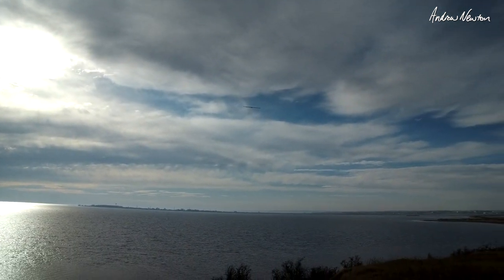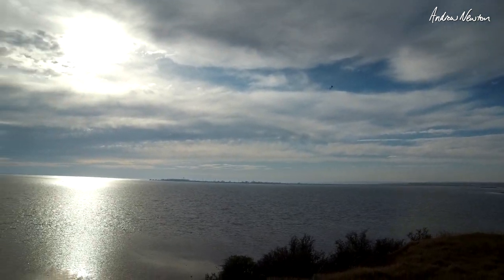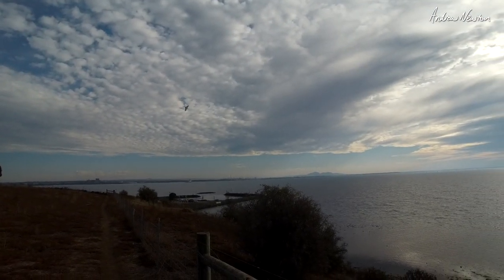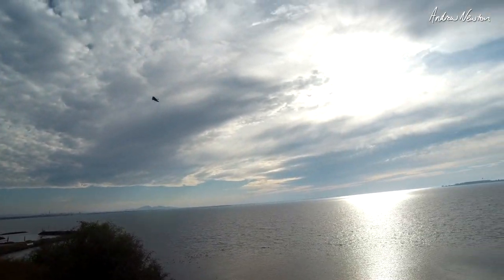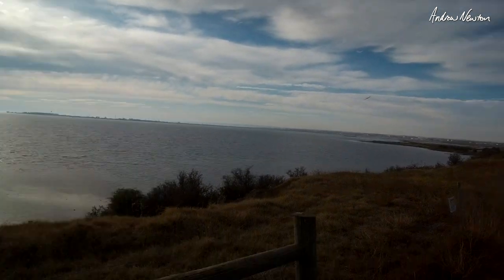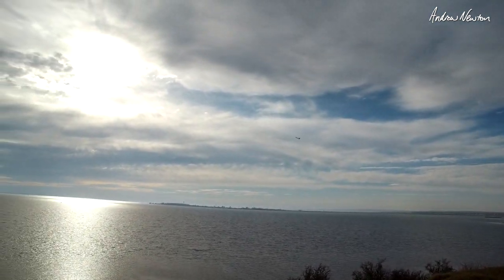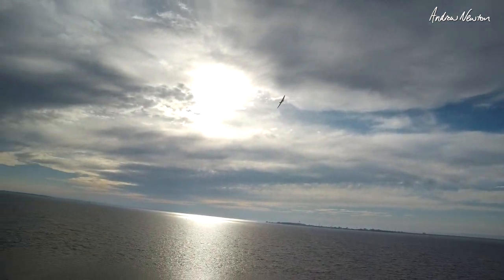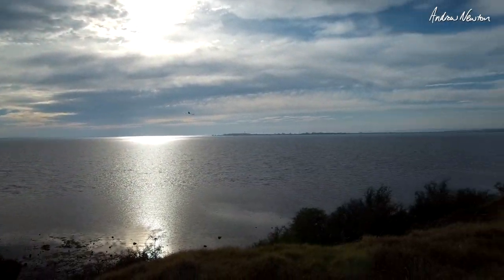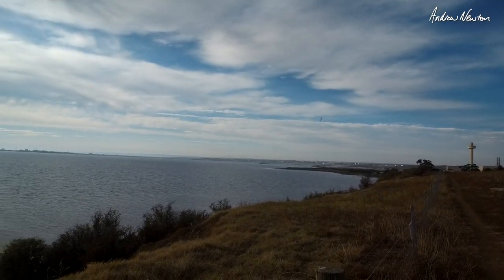Trim it forward a bit. It just wants to hang there. Look at that - beautiful. Still going up a bit. Flying right into the sun, of course. Beautiful.